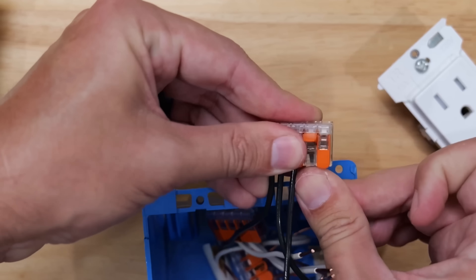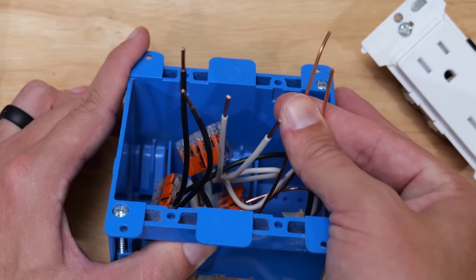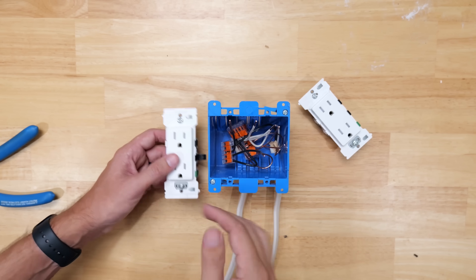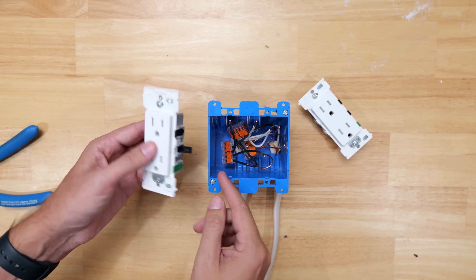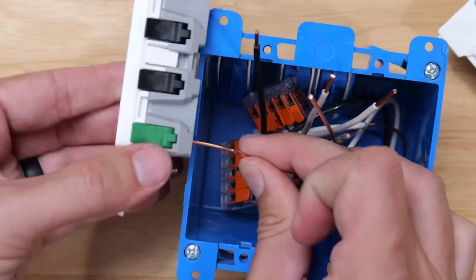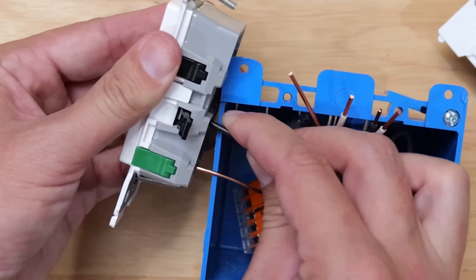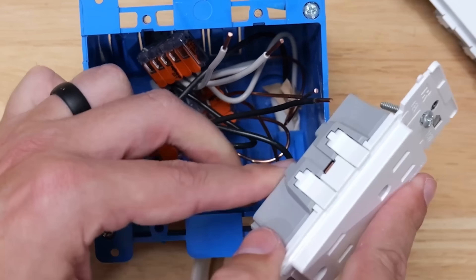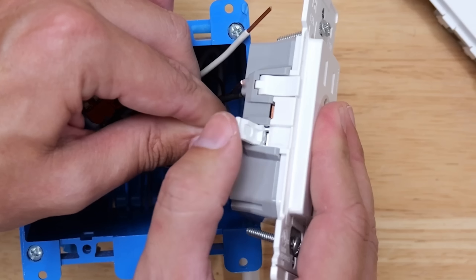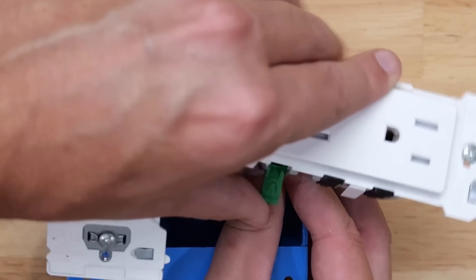Now I've got my two black pigtails, two white neutral pigtails, and two ground pigtails — all connected to the same connectors as my incoming and outgoing wires. To wire the first receptacle, I flip up the green ground lever, insert the bare copper wire, and flip the lever down. Then I flip up the black hot lever, push the black hot wire in, and flip it down. On the other side, I flip up a white neutral lever, insert the white pigtail, and flip that lever down. First receptacle is wired up. I repeat the same steps with the remaining pigtails for the second receptacle.